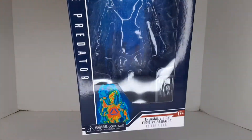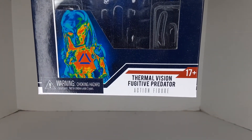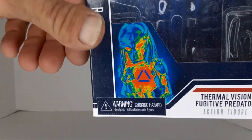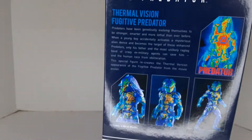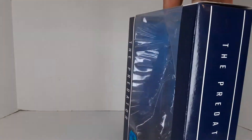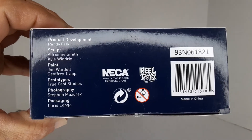I got this a few weeks ago. The packaging — let me zoom out — I already pulled them out, but it's called 'Thermal Vision Fugitive Predator' action figure. It says 17-plus. The box is painted in the form of what I think is a movie poster image. I did not see the movie, but yeah, basic NECA box, nothing too special — that's why I pulled it out.